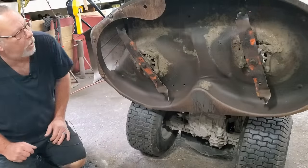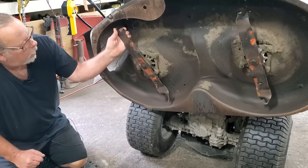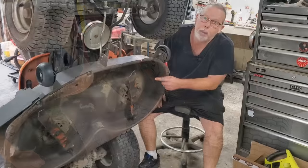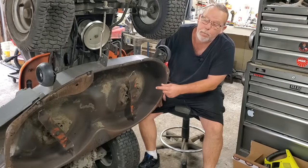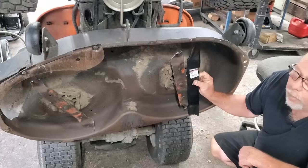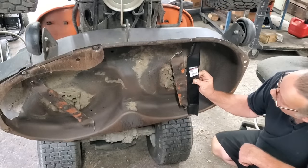I wonder why it's making a racket. Those ought to cut another yard or two, what do you think? When you let your blades get that bad, they're out of balance. It's not only dangerous, but it's going to ruin these spindles. That's what that blade used to look like, folks.